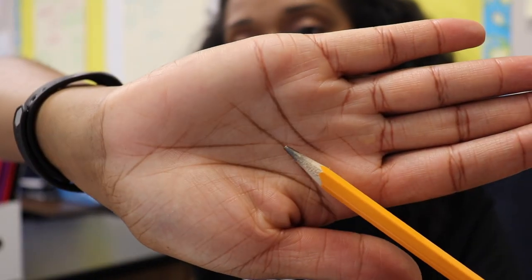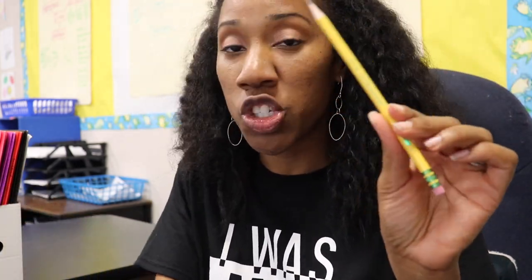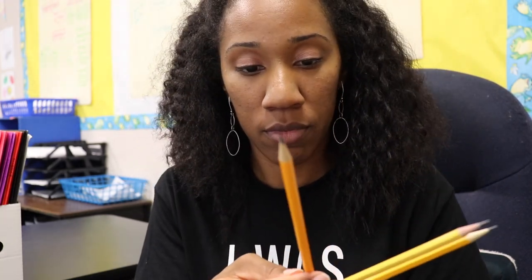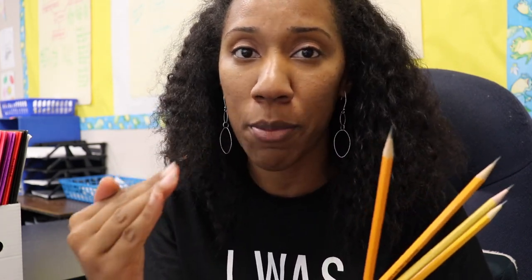Sometimes pencils do this thing where no matter how much you sharpen them they just will not sharpen. Let's try this one out. Wow, this pencil that was not sharpening before has been salvaged. This pencil sharpener is what I'm going to call the great equalizer, because it lets all the pencils be great. My Ticonderoga is just as sharp as my Dollar Tree pencil, just as sharp as my middle-of-the-line Dixon pencil, just as sharp as the pencil that just wouldn't sharpen with any other sharpener.